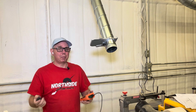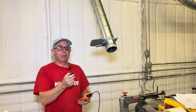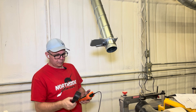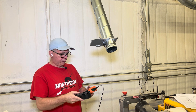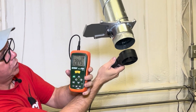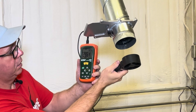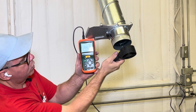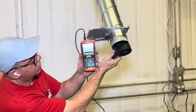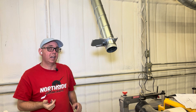A couple hours later and a couple rolls of tape — let's see what this did. It was 460 CFM before. Now this thing's amazing: straight out of limits.